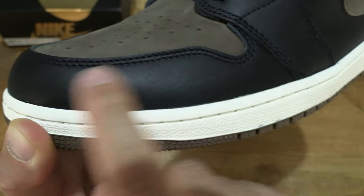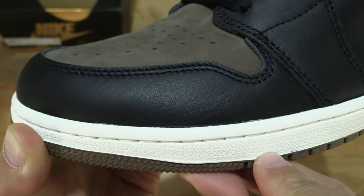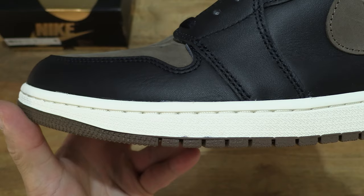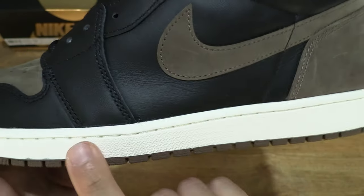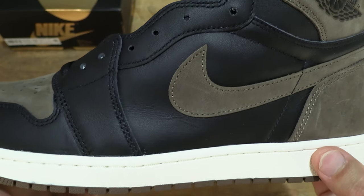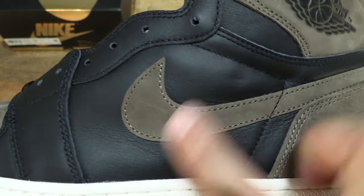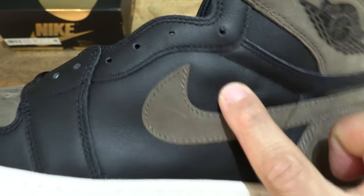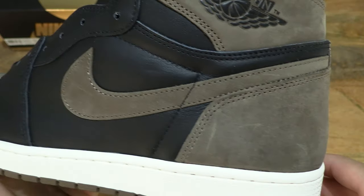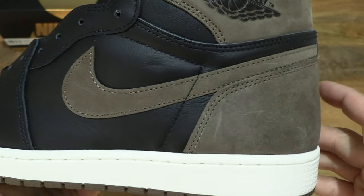And of course the mudguard with the black leather, giving you a look at the grain details of its texture and the stitching details as well. You can also see the sail or slightly off-white colour of the outsole. As we move towards the mid-foot area, we see that very luxurious looking black panels making up the majority of the upper, and that Palomino rustic brown colour on the swoosh.